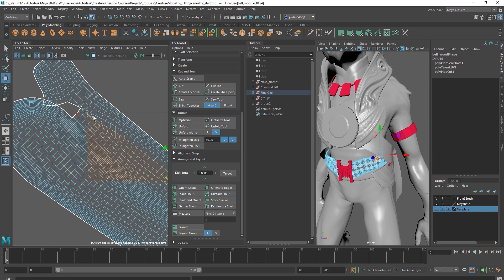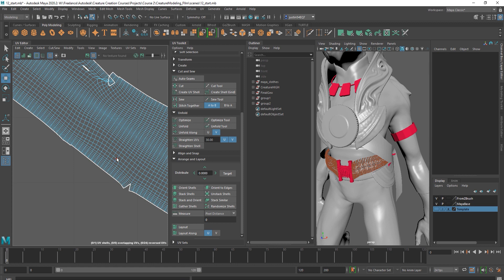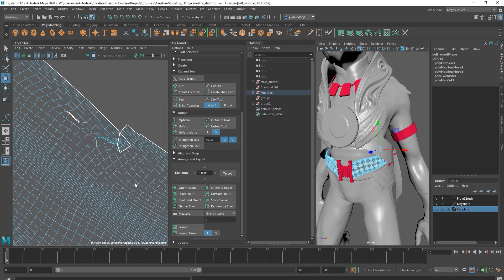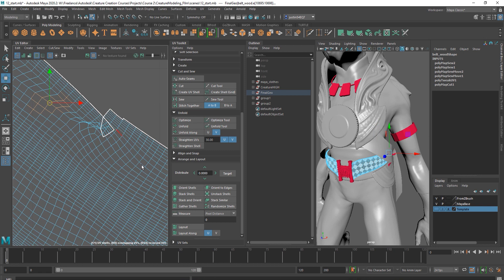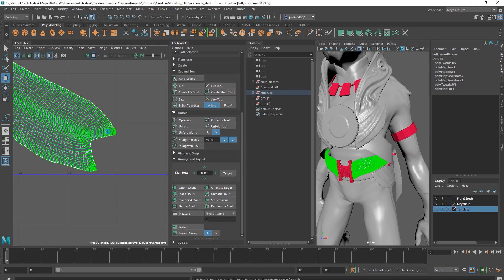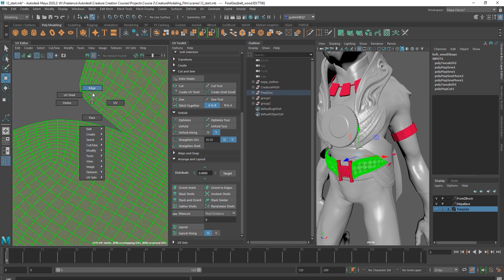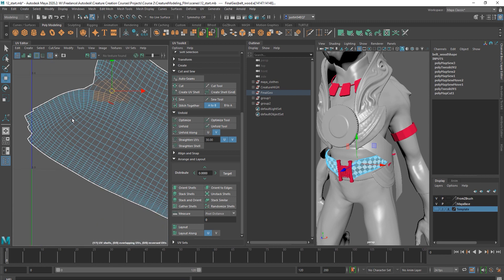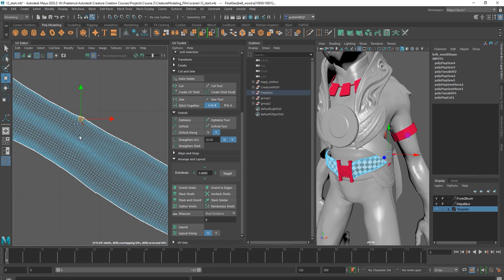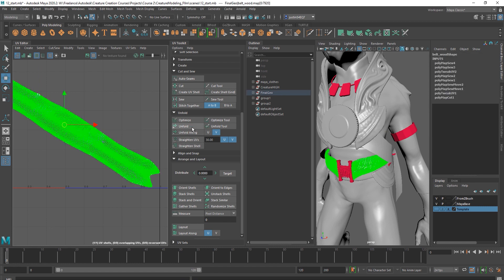We'll go ahead and say stitch together, come in here and stitch those. Any of these other little bits that were not done correctly we can sew together. We'll do a quick unfold to kind of clean up the ends, and you can see we can still come in and sew pieces together. Look at this bit right here — you can just make your way around and you can see where we've got some stair-stepping on there. You really want to clean that up.